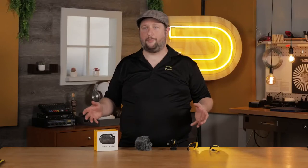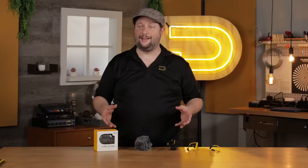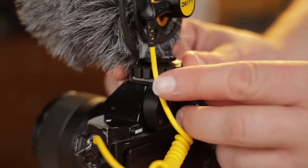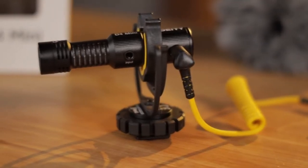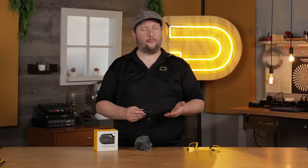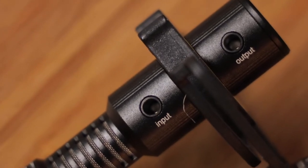Unlike other microphones we've produced in the past, the D4 Mini does not require any kind of batteries. It does not require any kind of switches. The D4 Mini is simply this. It features an output going to your camera or smartphone and an input that can be used for a lavalier for interviews.